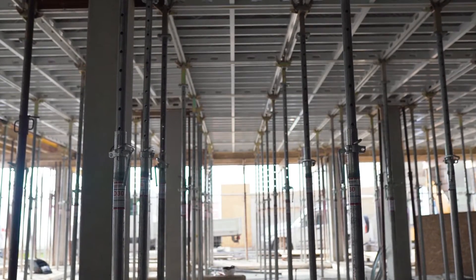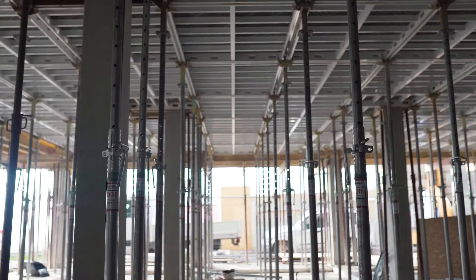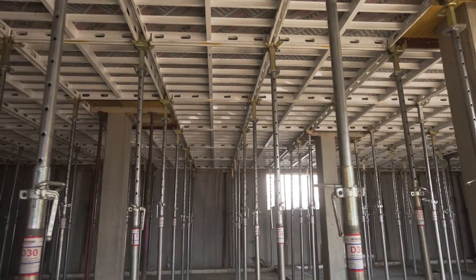The Evodex system is a universal element slab formwork system made of aluminum. This system is suitable for different types of ceilings.